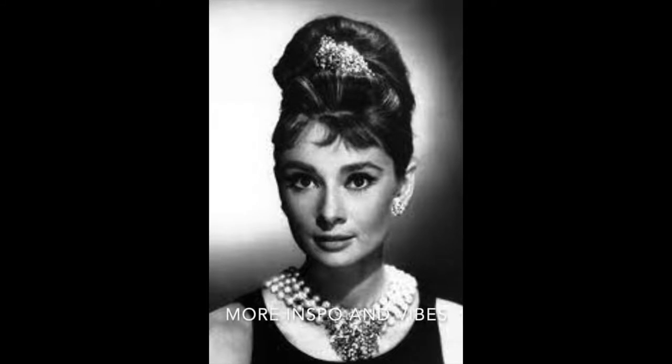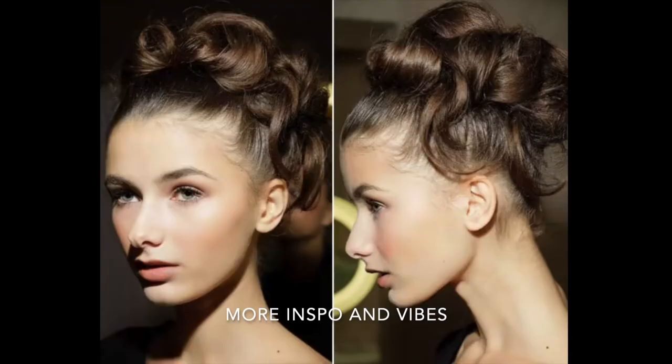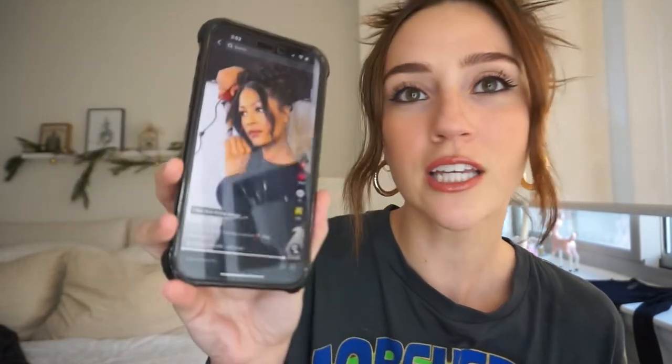Hi guys, welcome back to my channel, my name is Carissa. In this video we're going to be doing a hair tutorial I saw on TikTok — it's going viral, it's super cute, so stay tuned. I was also inspired by the Audrey Hepburn princess look, that old-school on-top-of-your-head updo princess vibe. The tutorial is by Miss Lolo underscore — she's super pretty and calls it the Princess Glam Updo, which is so freaking cute.